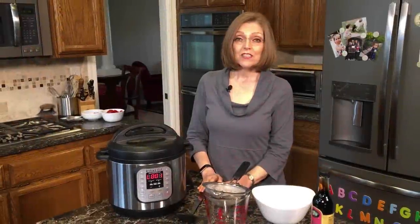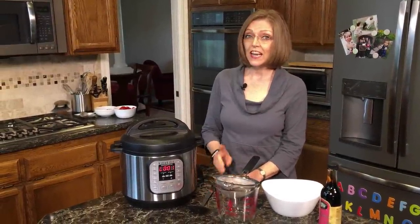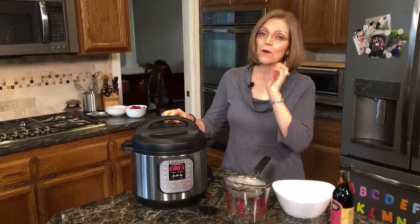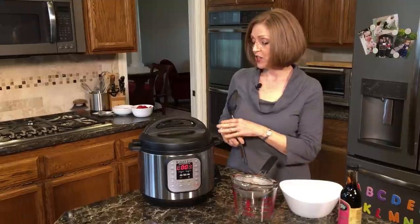It's been about 10 minutes since I set the Instant Pot with my vegetables in it, and it just beeped at me. So I know that it reached pressure — the little silver button is elevated, so I know that it's at high pressure.